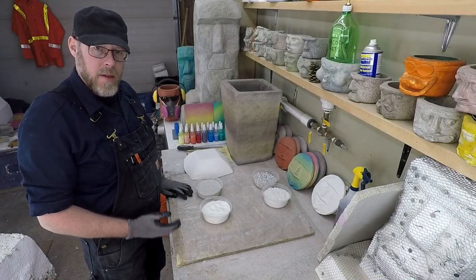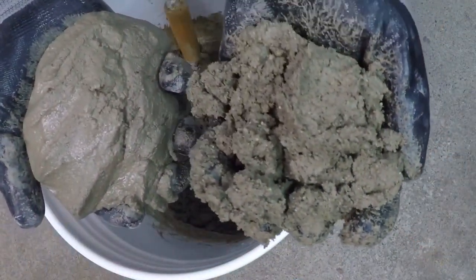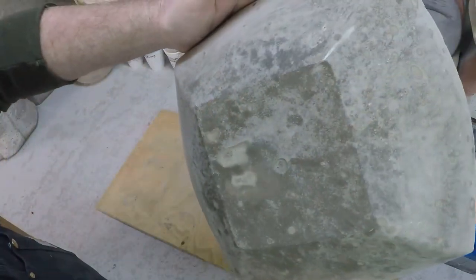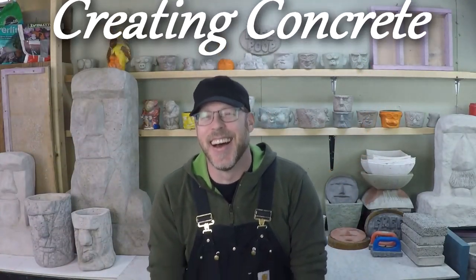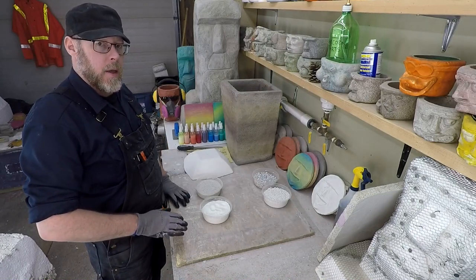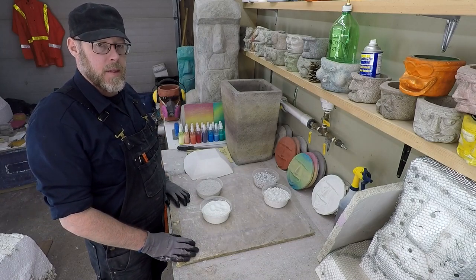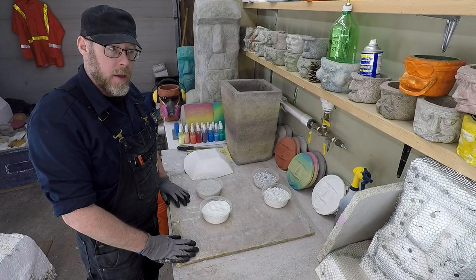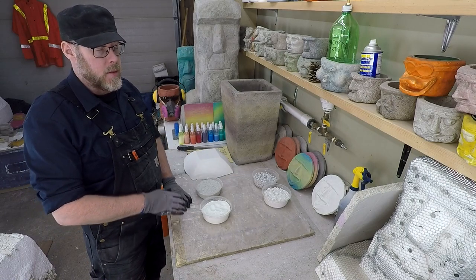Can you make white concrete? You can definitely make white concrete. You would simply use a white cement or a white Portland cement instead of a gray Portland cement, and already you're going to have something much lighter than regular concrete, which is gray.